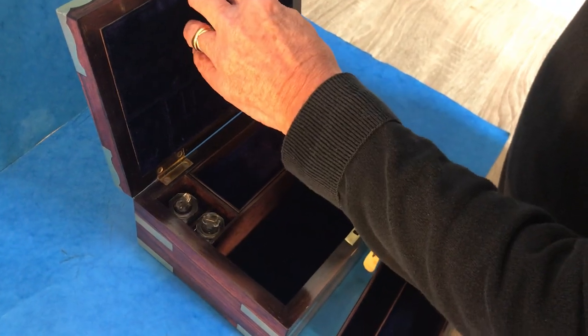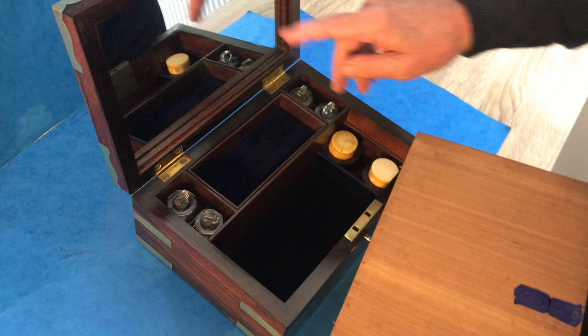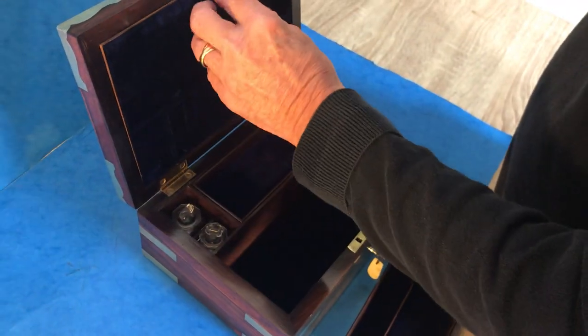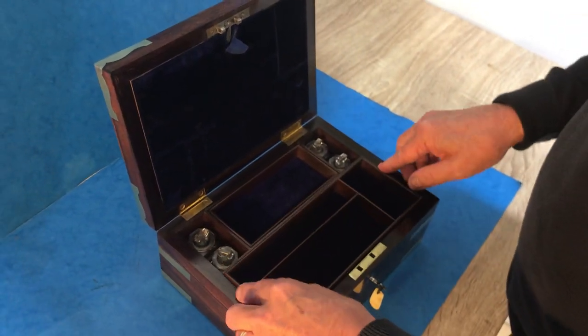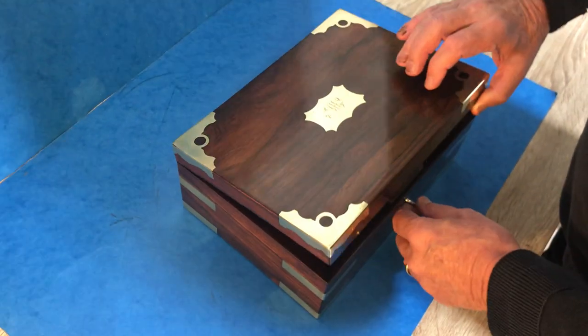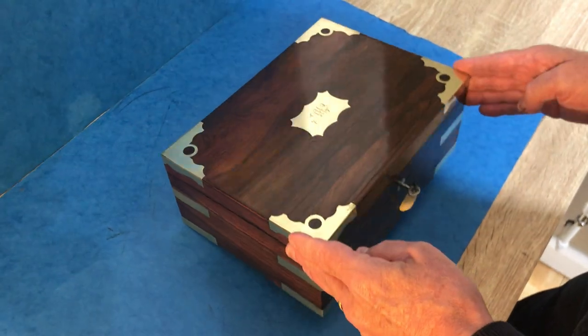In the top, this comes down and you've got a mirror — again, all original. It's a super box, dates to about 1820, and it's got a GR stamp lock. It's a lovely box.